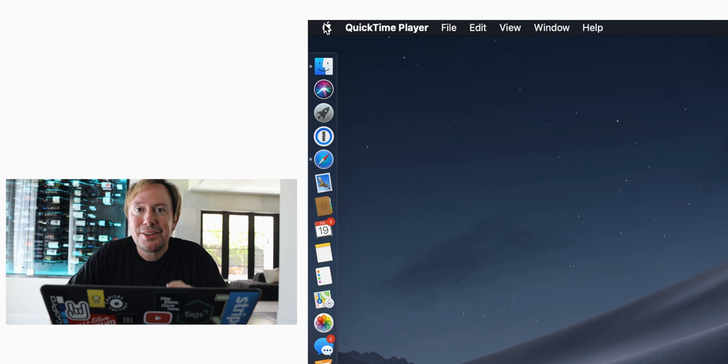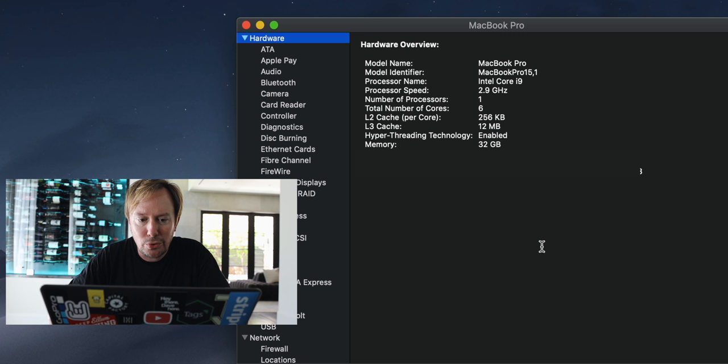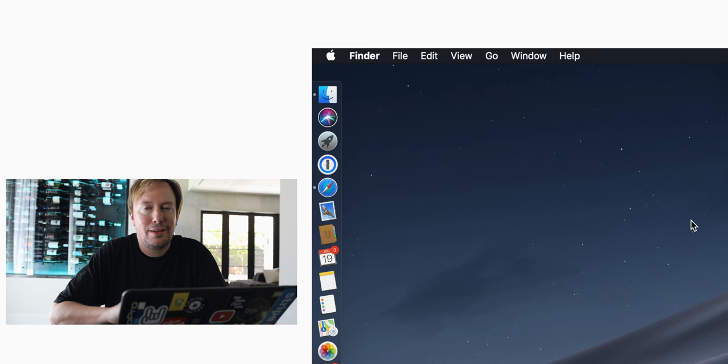There are a couple different ways to do it, depending on which version of the MacBook hardware you have. To find out what version you have, go to the Apple menu, click on About This Mac, and then click on System Report. Under Hardware, you should see Controller. If you see Apple T2 Security Chip, you have what I have and I'll show you how to do it. If you don't have the T2 Security Chip version, you just have to hold some extra keys, and I'll show you that in a minute.